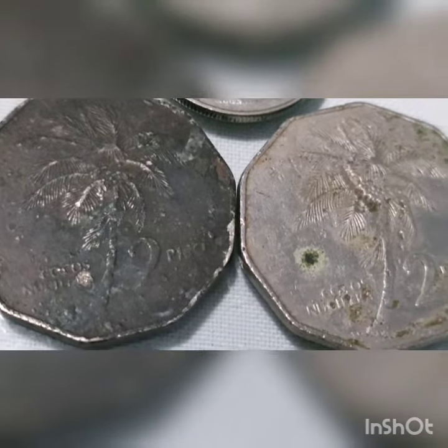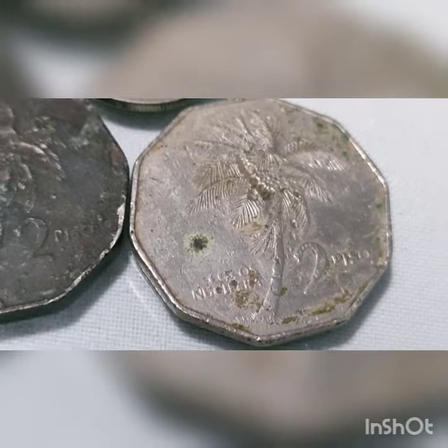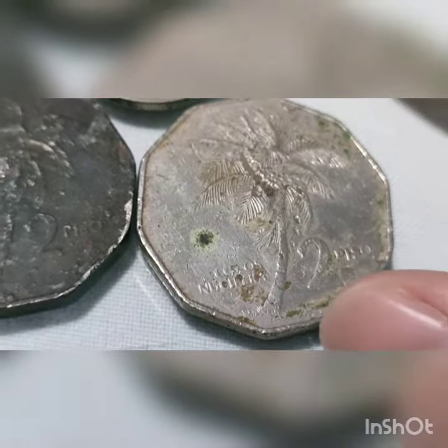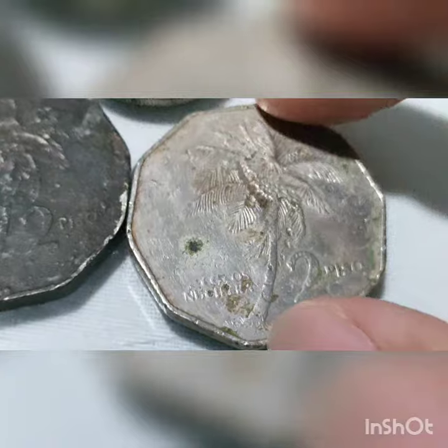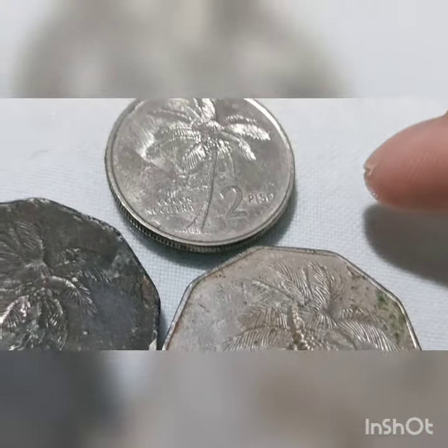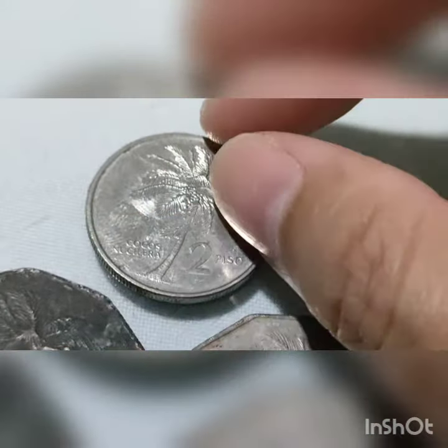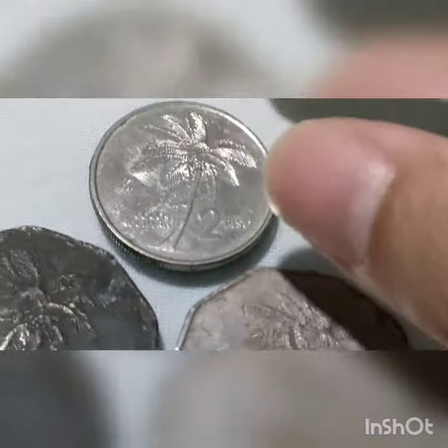In 1983, the BSP introduced 2 peso coins as part of the flora and fauna series, with a composition of copper-nickel. It has a weight of 12 grams, a diameter of 31 millimeters, and a thickness of 2 millimeters. It has a decagonal shape, or 10-sided, with a plain edge type.